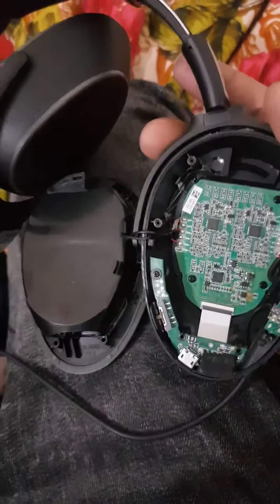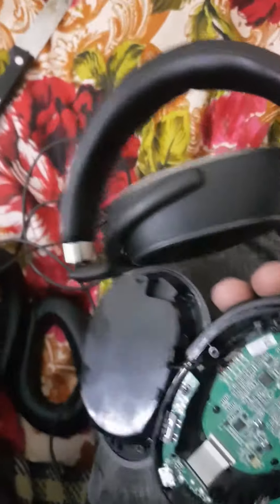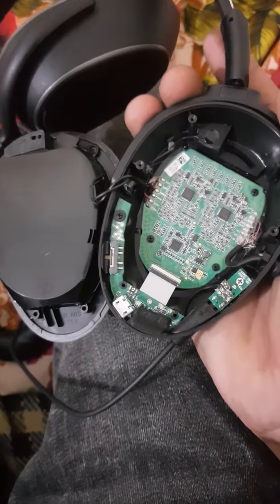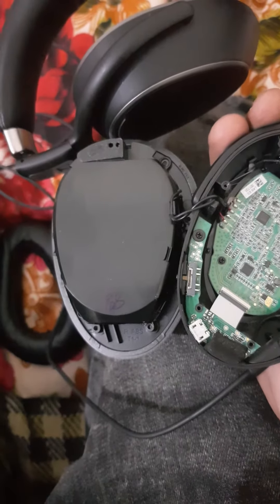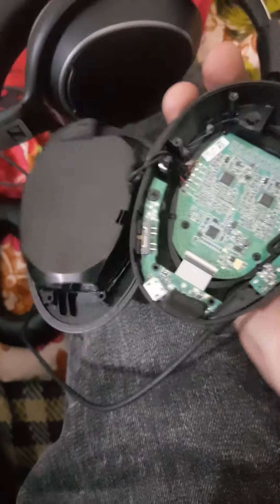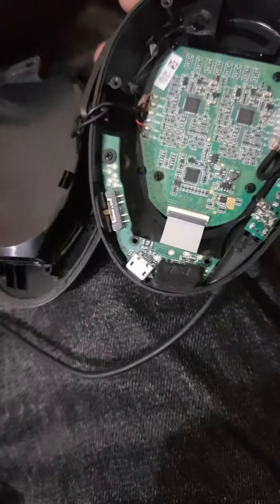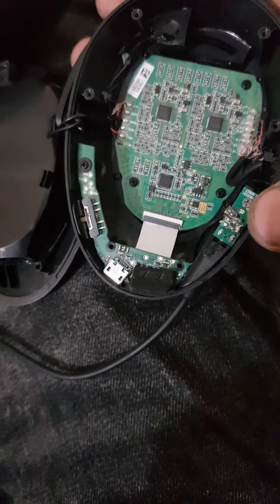I just opened this Snyzer amazing model PXC 480 and I'm going to tell you the most common problem you will find in these headphones. The most common issue is usually one side stopping working, and the issue usually comes from this end where there is a wire hinge. You just need to do a simple fix for this.